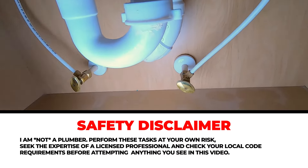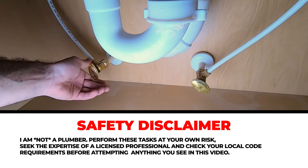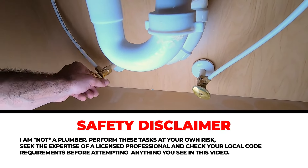To get started, you're going to want to make sure your water is off. You're going to want to shut these off. Turn these clockwise until they bottom out. Don't over tighten them — you don't want to break them.